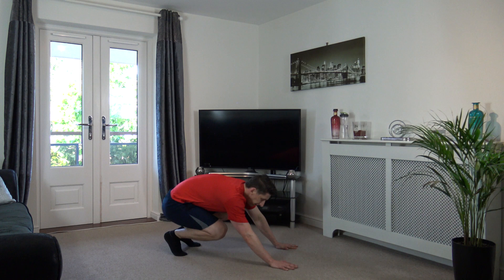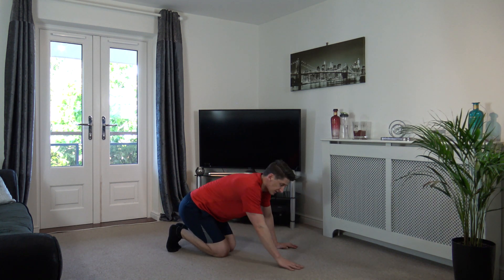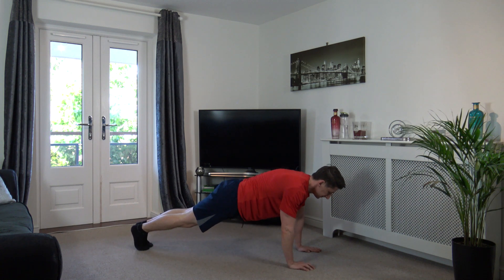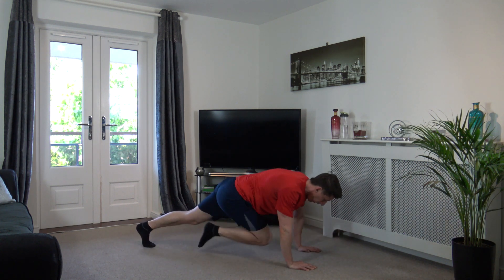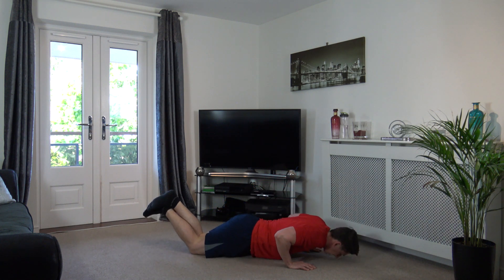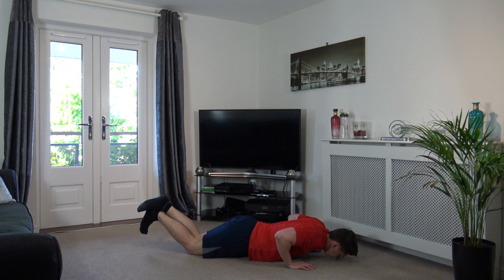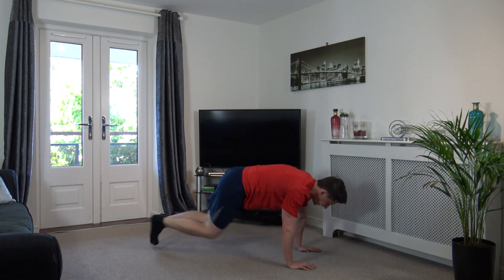We've got press-up to full mountain climbers. In this one, try one full press-up, give it a go. Here we go, drop it down, come up, one, two, three, four. Perfect, there we go. Keep it going. One, two, three, four. Come on, push yourselves guys. One, two, three, four. Head down, engage the core. One, two, three, four.